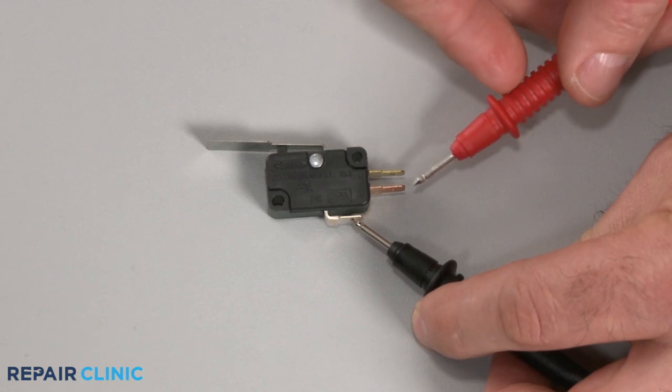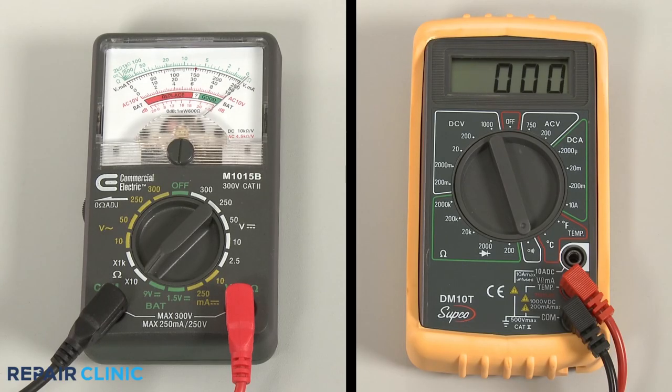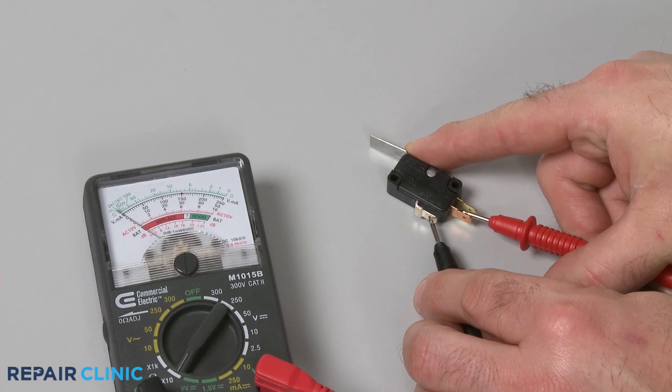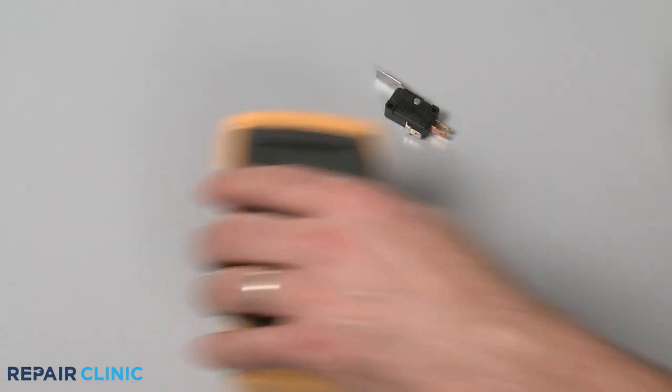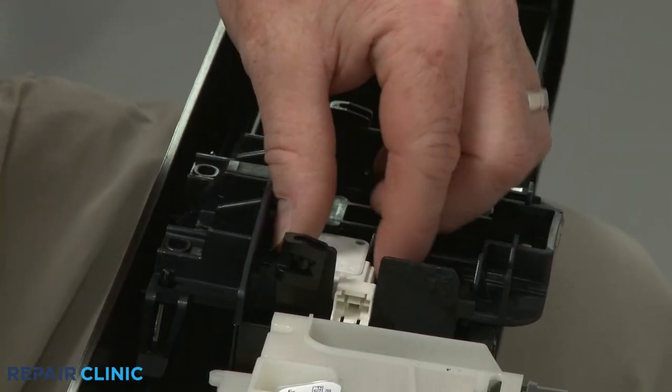For many latches, you can use a multimeter to test the switch for continuity — a continuous electrical path inside the switch. If the switch tests negative for continuity, then the door latch will need to be replaced. In some cases, you can replace the switch independently of the latch.